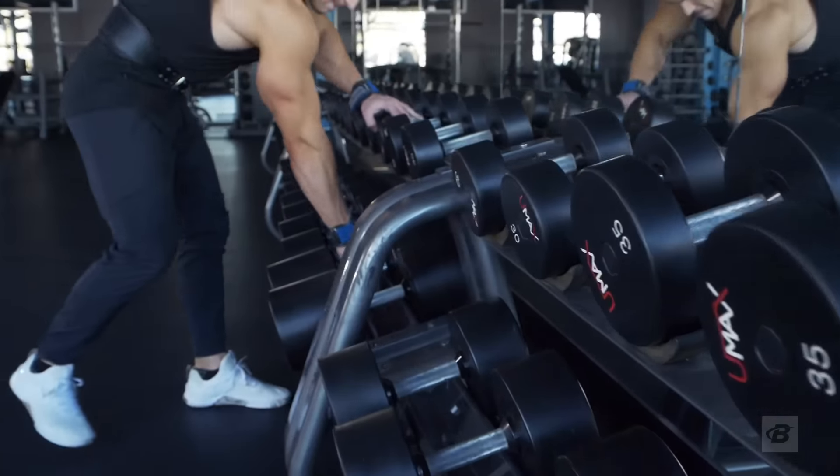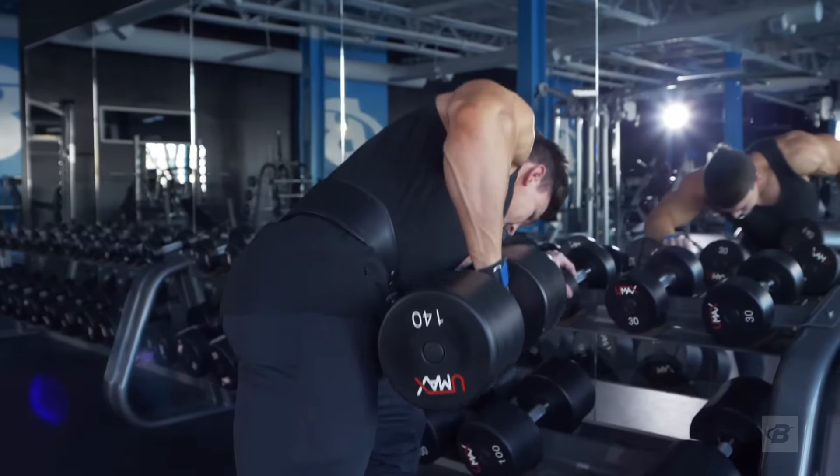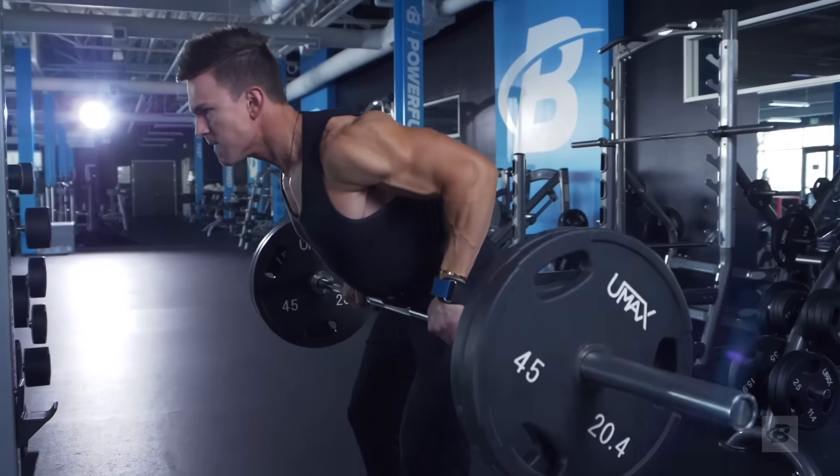During this program, we're going to have three workouts. The first workout is going to be more focused on rowing, the second workout is going to be more for pull downs, and the third one is going to be a good mix of both.